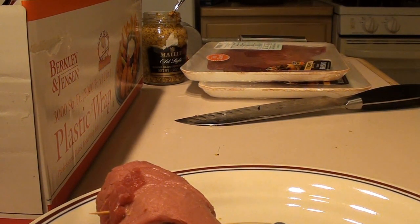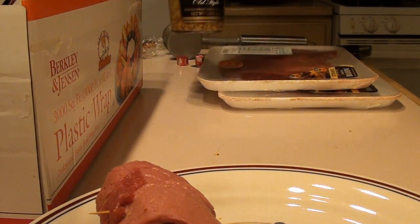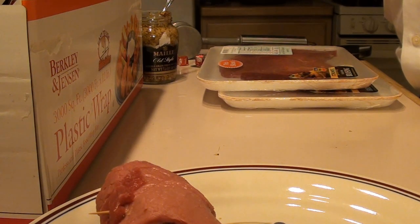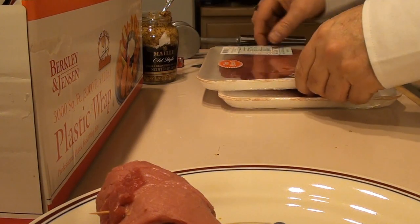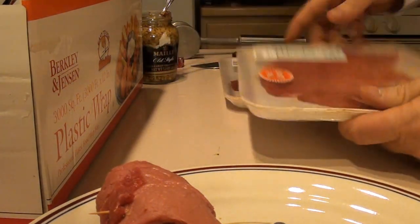Today we are making German Roulade, and it's very simple. You need some German mustard, pickle slices, pickle spears, some bacon, a couple of beef bouillon cubes, and some thin sliced brujol steak.